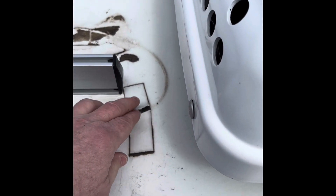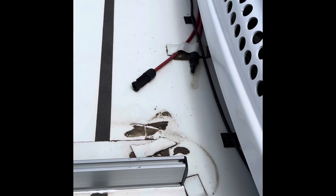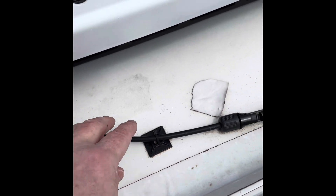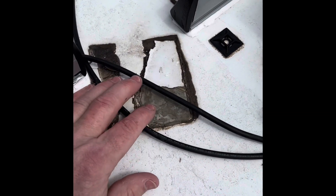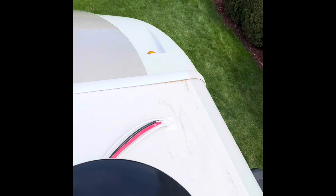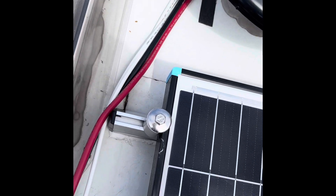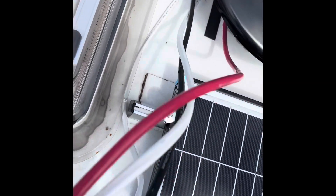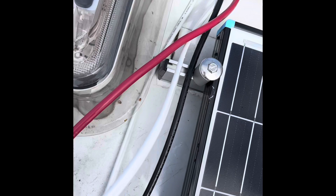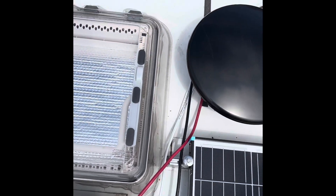It's a bit messy here — I tried to use EternaBond tape to hold down the wires but that didn't work out, so I've switched to using small zip ties. I've got to clean up the mess left over from the EternaBond tape. The wires come in through a hole in the front corner: positive and negative for the new panels, plus 12-gauge wire for the control power for the linear actuators to move them in and out.